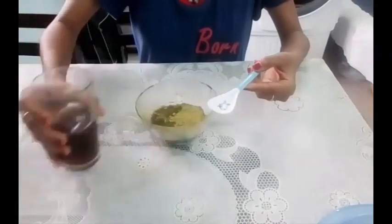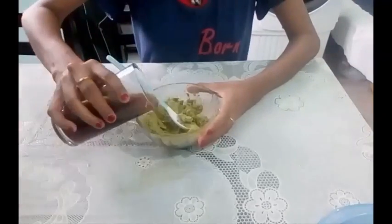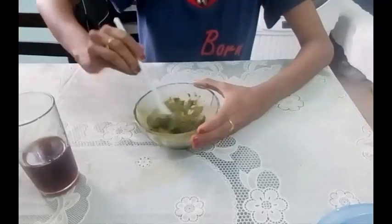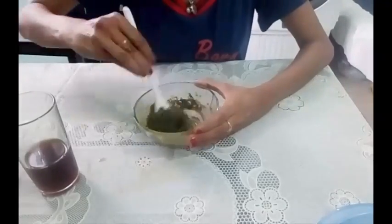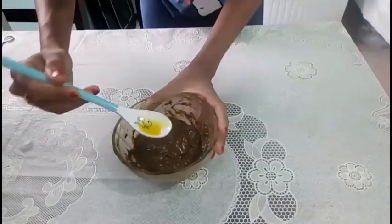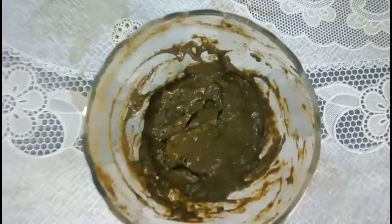I will mix it with the Hina powder little by little. Make sure you have control over the consistency — make a smooth paste with no lumps. It should not be too thick or too runny. And add 1 teaspoon of mustard oil. Mix it very well. Our Hina paste is ready now.